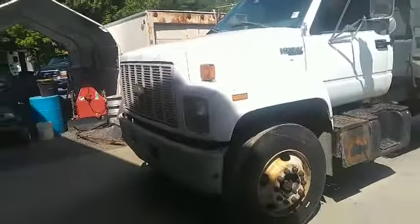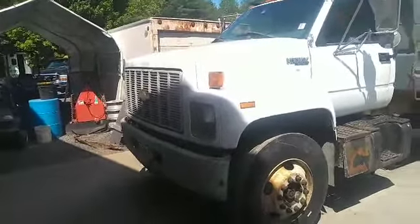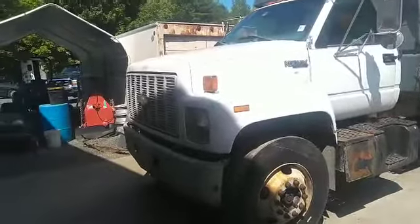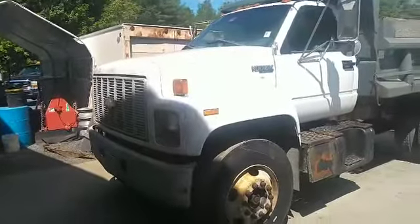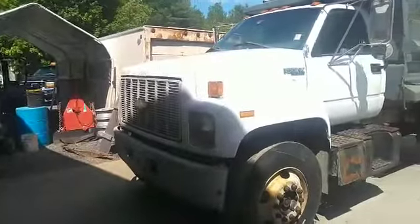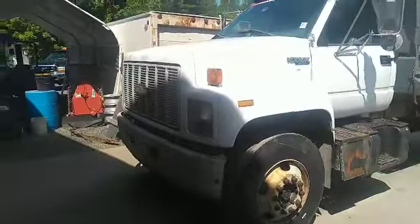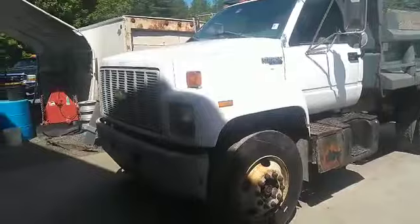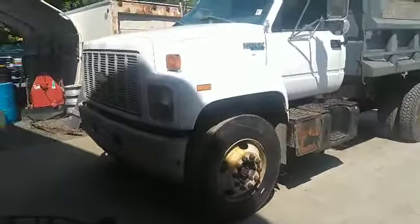Actually, I would categorize it as a death wobble. It would come in around 35 miles an hour — hit a bump with one wheel or the other and it would start to shake violently. You step on the brakes, slow down, and you could get it to go away. Sometimes at 25 miles an hour you hit a pothole and it would shake so bad you'd have to bring it to a stop. You guys that put lift kits in your Jeeps and Fords and Chevy trucks — you might have experienced it — we call it a death wobble.